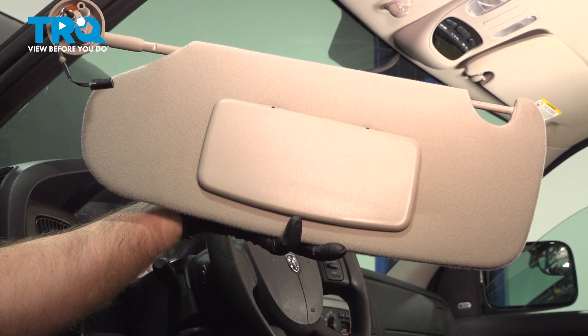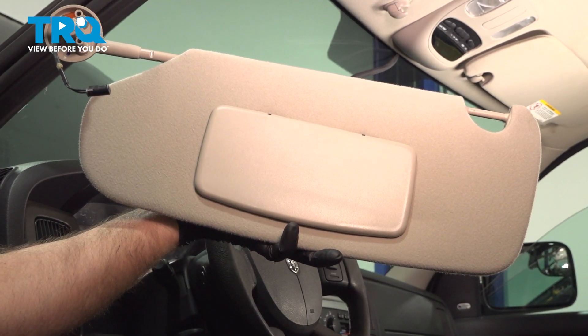In this video, I'm gonna show you how to replace the sun visor on this Dodge Ram. Let's get into it.